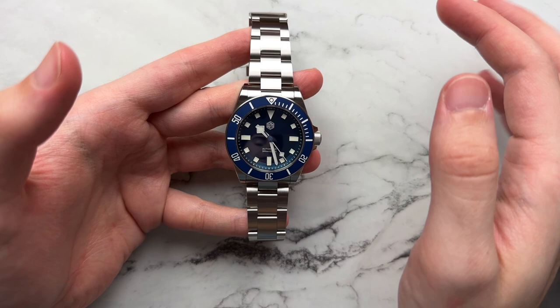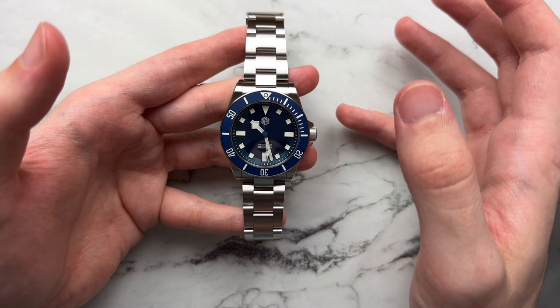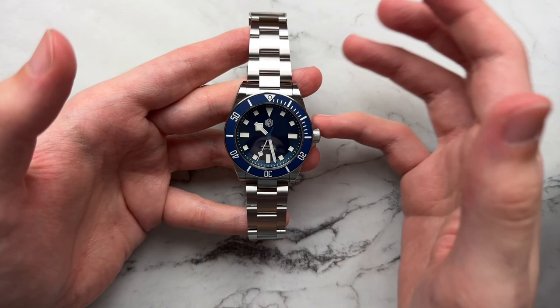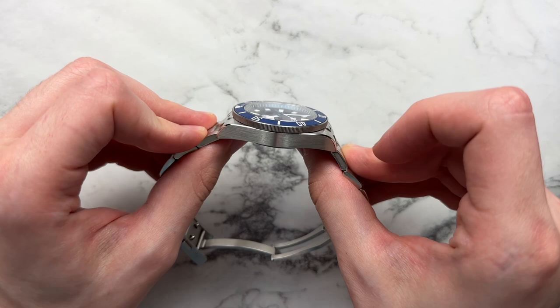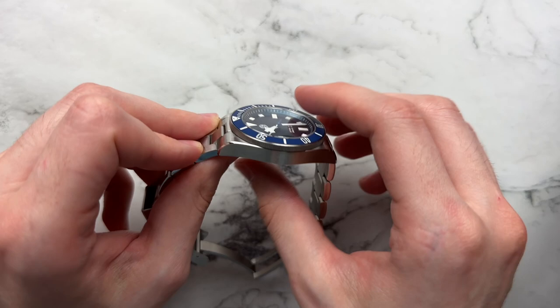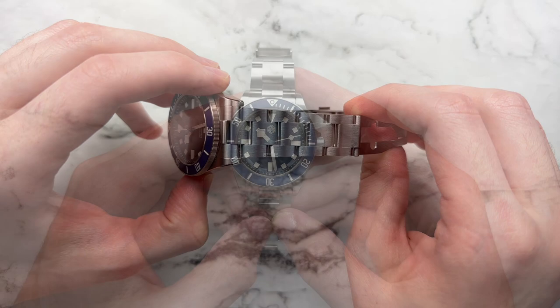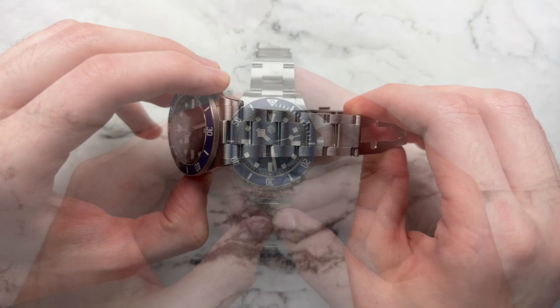I like that they went with an almost faithful recreation of that Tudor case without trying to make the proportions any weirder or bulkier. They kept what works, and it's done perfectly — great proportions, nice thickness, beautiful case shape. The finishing is amazingly well done; the brushing is very fine and premium-feeling. The transition between brushing and polish is all of a quality much higher than the $200 price point suggests. I haven't seen a $200 watch that feels and looks quite like this.